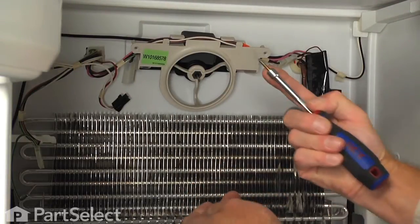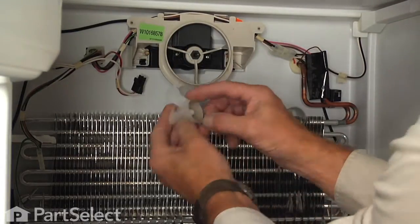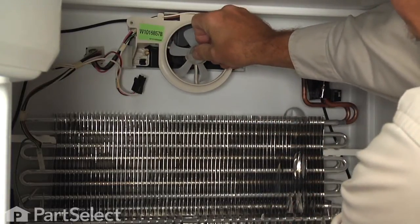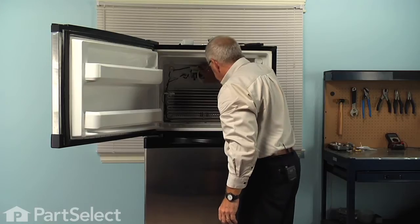Then reinstall the quarter-inch hex head screws. Reinstall the evaporator fan blade and push it firmly onto that shaft until it bottoms out. Then make sure that fan blade clears the motor housing.